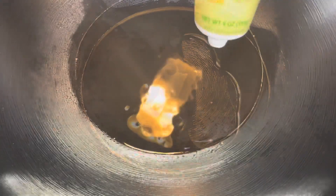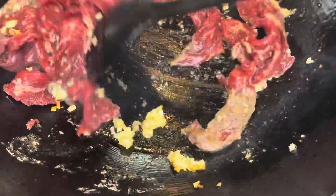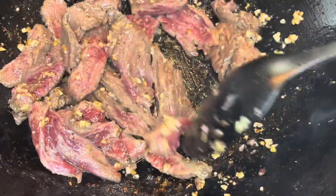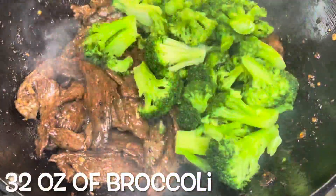I have my wok, which is nice and hot, and I'm adding in some avocado oil, some ginger, and some garlic. I'm just going to stir that up for 30 seconds or less, and then I'm adding in my beef. Don't overcrowd your pan because you want your beef to get nice and brown. I'm going to cook it till it's well done because I'm serving this to my kids.